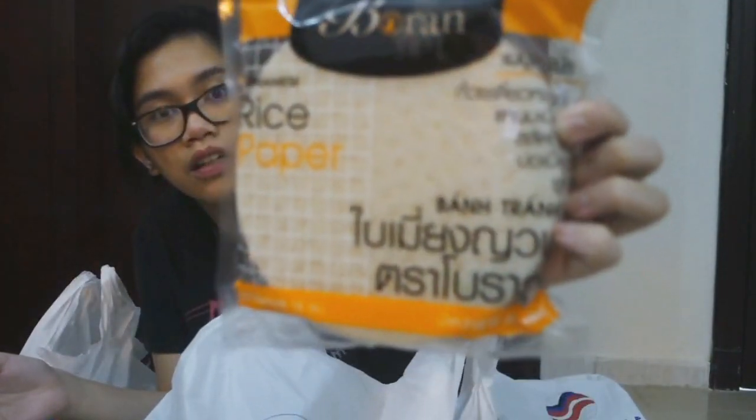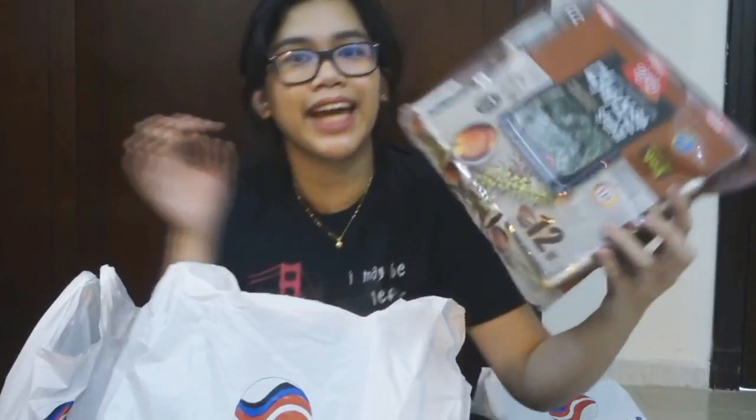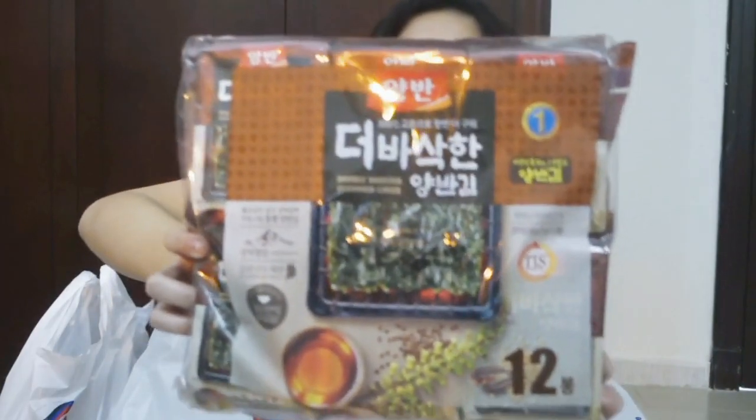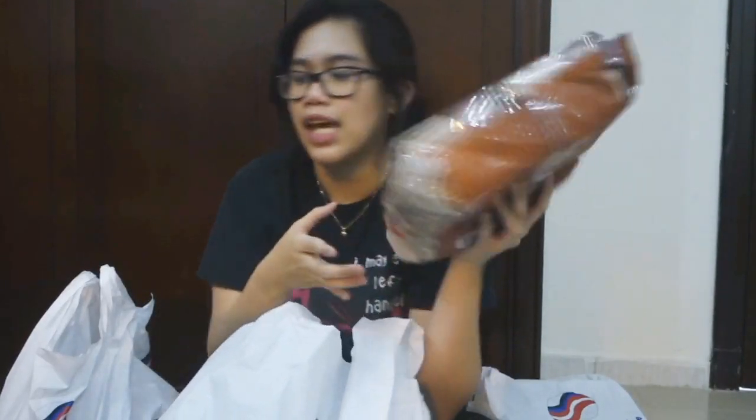We have the big one again — Vietnamese rice paper. Ginagamit ko ito para gumawa ng Vietnamese spring roll. Then seaweed again — maliliit siya. Yung wasabi flavor — pero ito original siya. So it has 6 pieces: 1, 2, 3, 4, 5, 6. And perfecto para sa mga sushi bake.